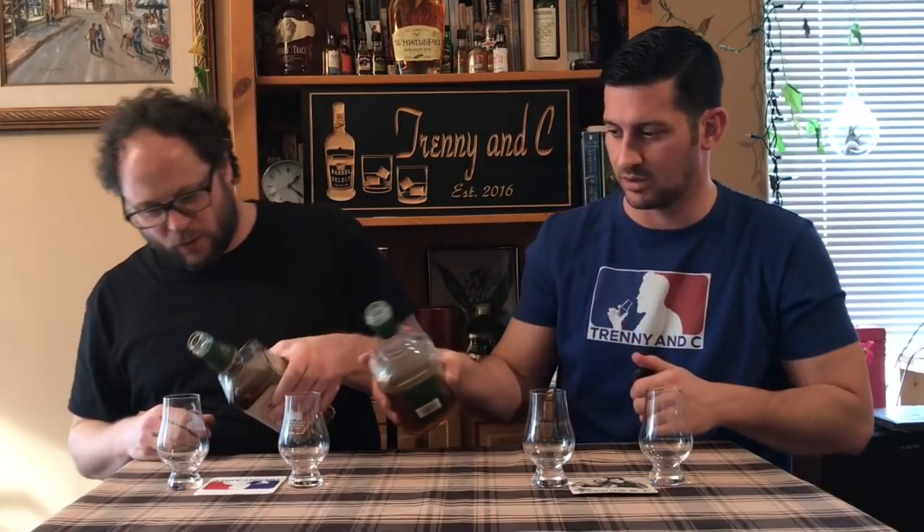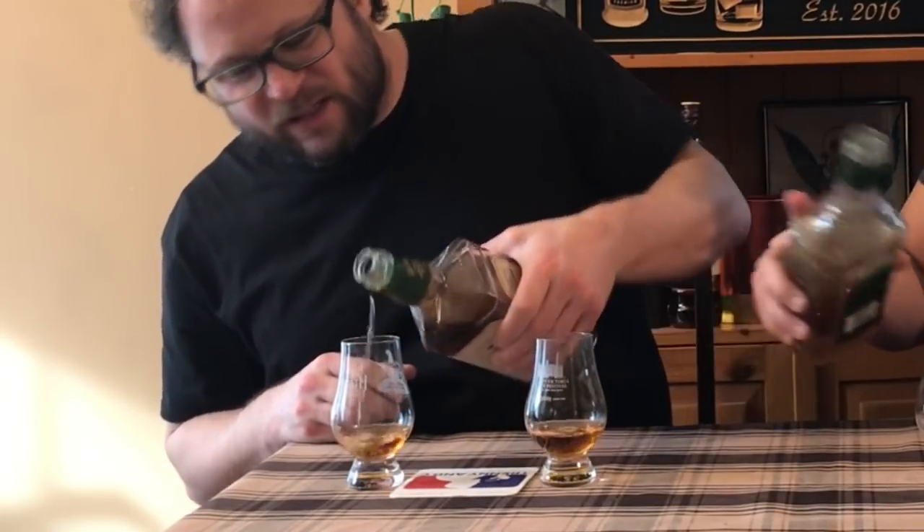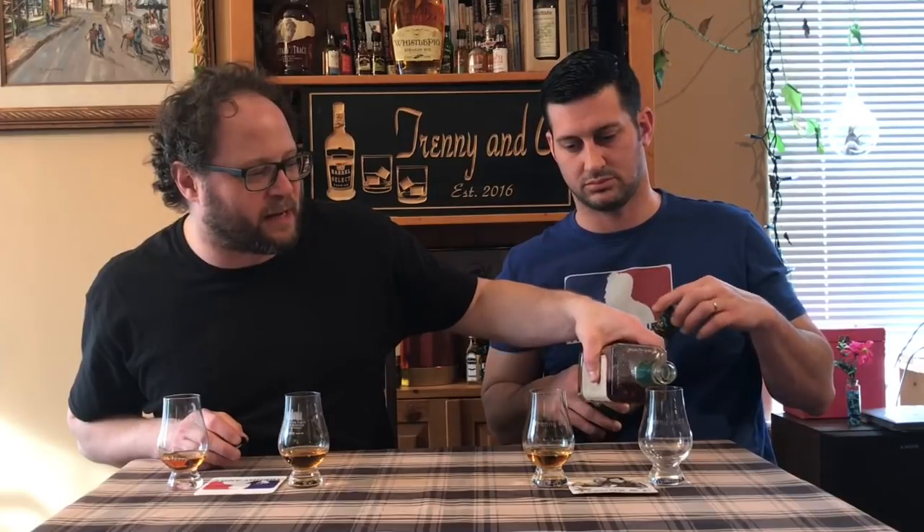I'm going to pour the Jack on the outside, and I'll do the Jim on the inside. One of the reasons we're not doing this blind today is because the flavors are so distinctly their own and unique to themselves — you taste it, you know which one is which. So it's not a matter of which one you like better, necessarily. It is what it is.